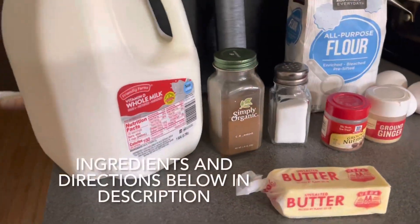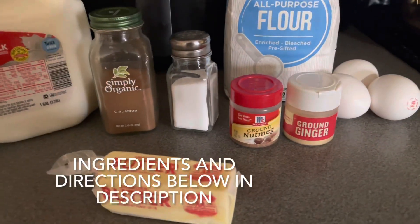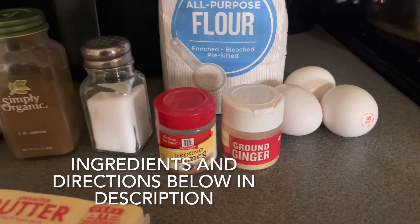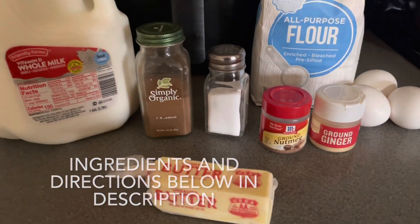What you will need is some milk, some all-purpose flour, a little bit of ginger, cinnamon, nutmeg, salt, eggs, whole milk, unsalted butter, and powdered sugar and maple syrup if you'd like warmed up.